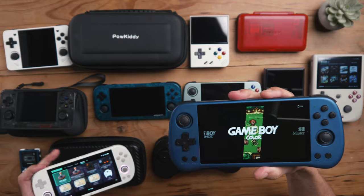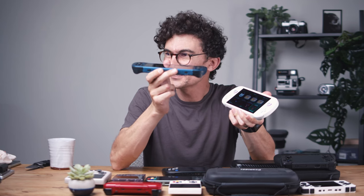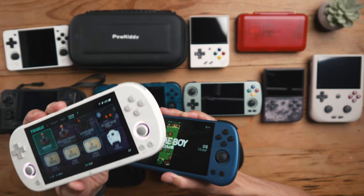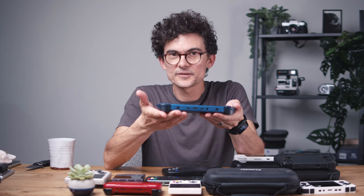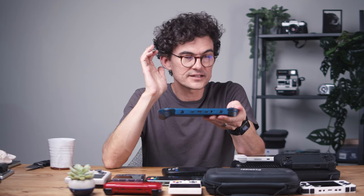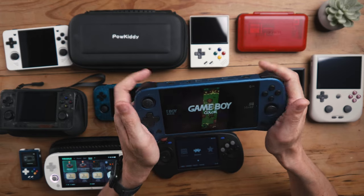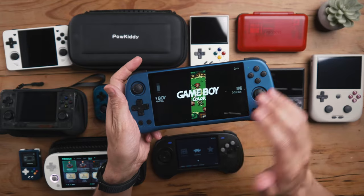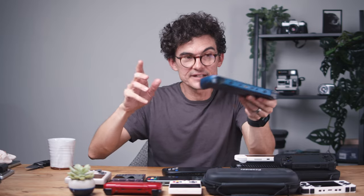The X55 and the TrimUI Smart Pro — I compare these two because they have similar chipsets, but right now performance is better on the X55. The X55 is nicely made, so if you're looking for a pretty device as a gift, this is definitely the way to go. If you're buying for someone who doesn't mind being a bit of a hobbyist, the TrimUI Smart Pro is probably the way to go, though it comes loaded with Jeloss, has Wi-Fi, can update over the air, and does art scraping — so it's pretty good for non-tech users too. The X55 is very comfortable, but the buttons are horrifically clicky. If that bothers you, go for the TrimUI Smart Pro. Had it not had those clicky buttons, it would have been my number three for the year.